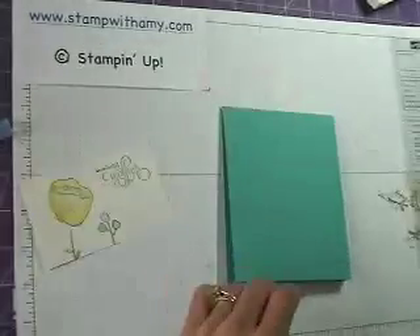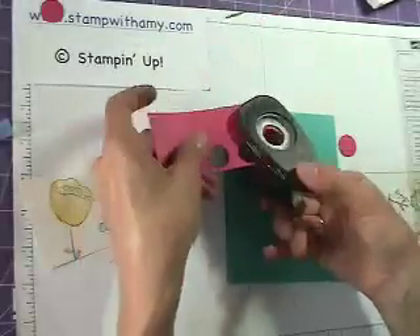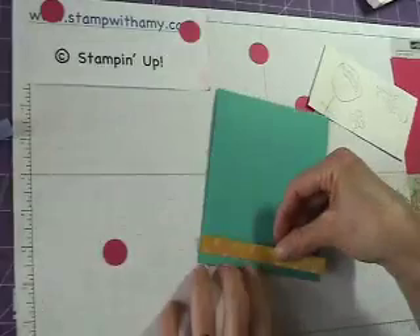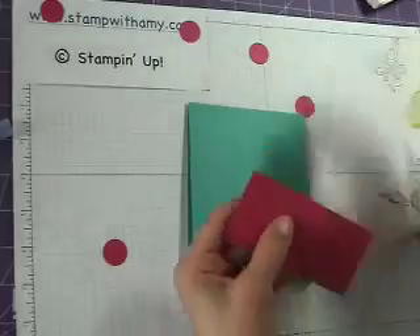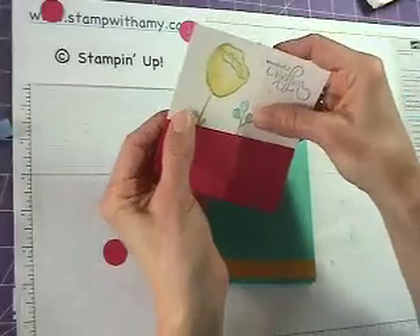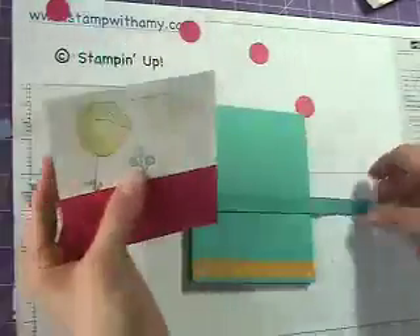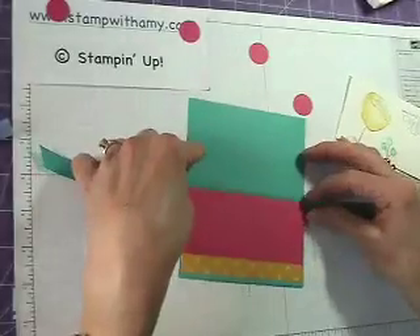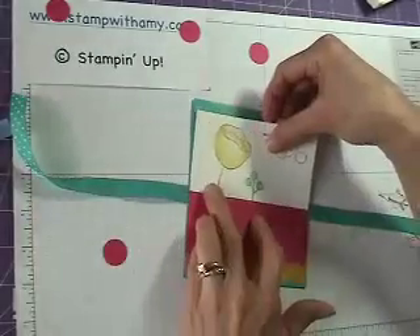Now we can put our card together. I'm going to take a three-quarter circle punch and punch out some circles to add a tone-on-tone effect — as you can see on the card, it has some little polka dots there. I'll start with a piece of Crushed Curry DSP and line that up along the bottom. Then I want to lay the ribbon down so I can tie it around it.